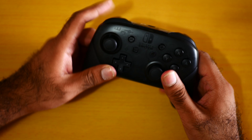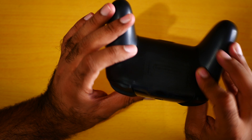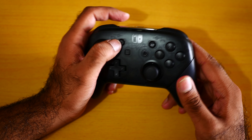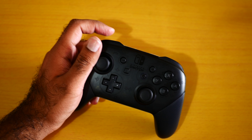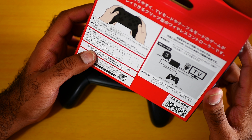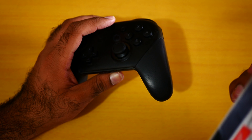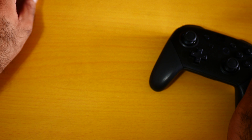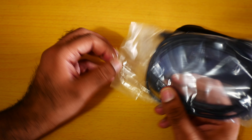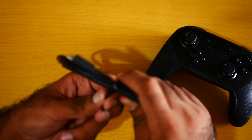Here is the controller. Let me see where to turn it on. It's working... okay, let me see how to turn it on. They're asking me to charge the controller for the first time, I think. Let me try the USB-C cable — okay, here we go.